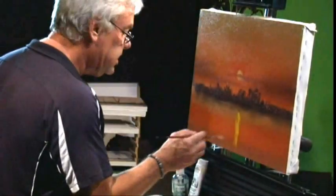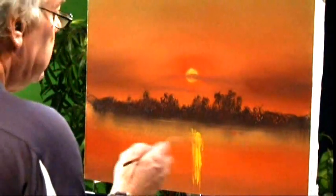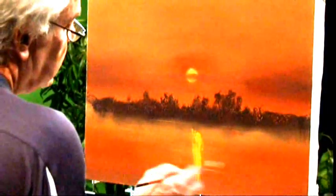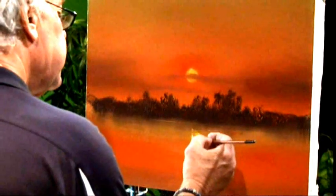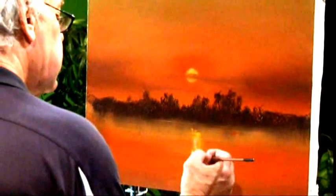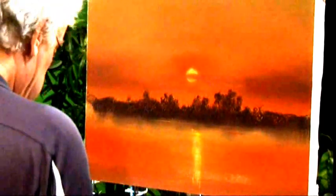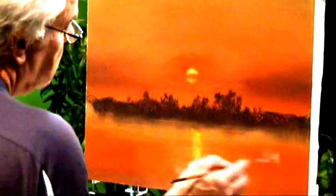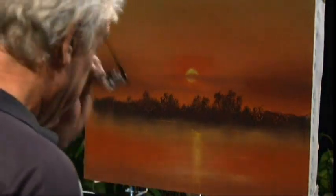We're just going to use our fan brush here and gently fan that backwards and forwards. A little bit of white on there too — just to give it that little bit of power in the sun reflection. We're going to come back shortly and continue on today. It's looking pretty good already — Kakadu sunset. We'll see you soon.